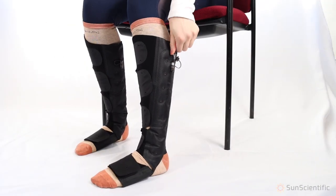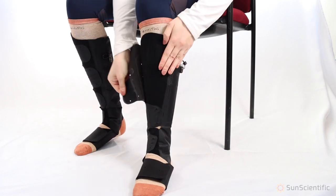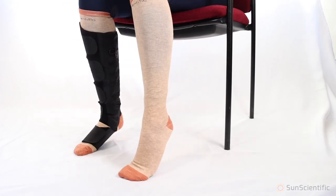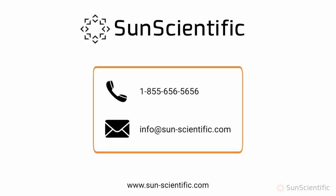When removing the AeroDVX wraps, please disconnect all tubing, deflate the wraps, and then unhook the straps. When storing, it's suggested you reconnect the straps and store flat to reduce creases from forming. If you have any additional questions, please contact SunScientific's helpful staff. Enjoy your AeroDVX compression therapy system.